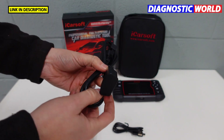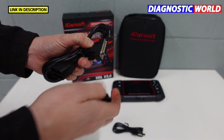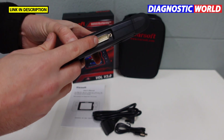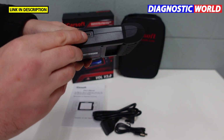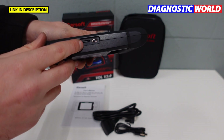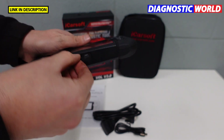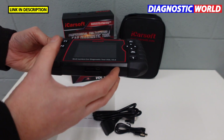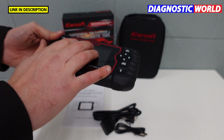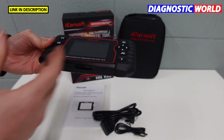This is the data link connector — one end goes into the vehicle, the other end goes into the top of the tool. The data cable's other end goes into a laptop or PC to update the software. There's also an SD card onto which the software is loaded, but everything will be pre-loaded so you can take it out of the box and plug it straight into your vehicle. It's not a touchscreen — it has dome keys on the side to navigate the menu system.